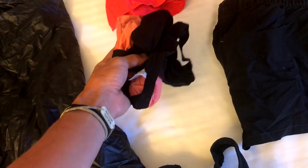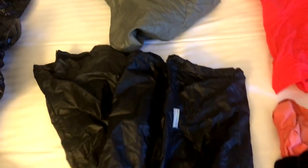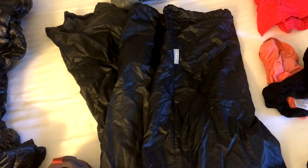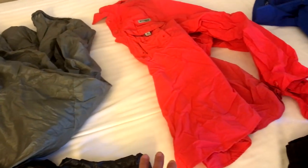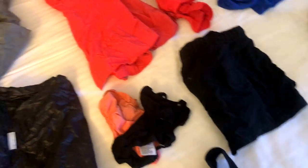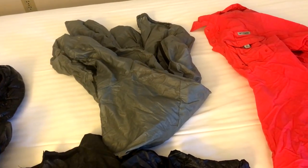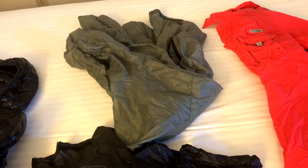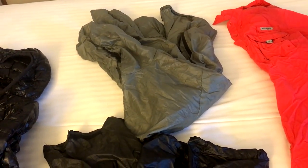For undergarments I've got two pairs of Ex-Officio underwear and a sports bra. If it's windy or cold in the morning — which most of the time it is — I have my rain gear. These are Anti-Gravity Gear rain pants and rain top. I'll put on my PFG shirt and the shorts, then put those two things over it, because if I sweat in them it's not going to ruin anything. That keeps me from hiking in my sleeping warm clothes, which you want to keep dry at all costs.